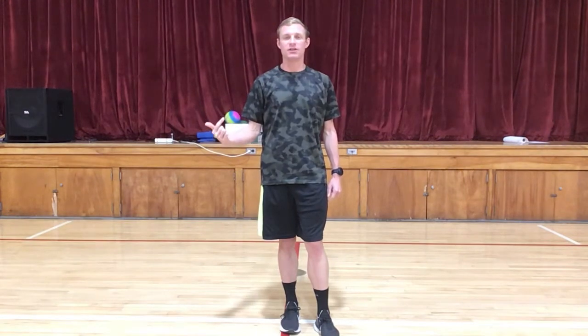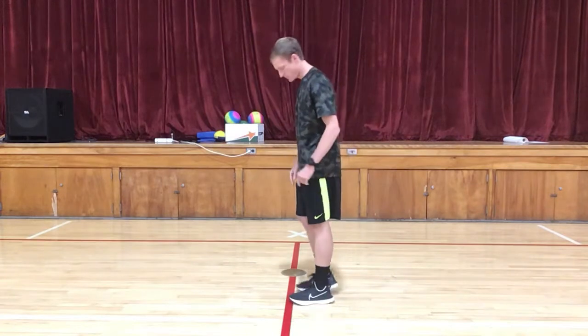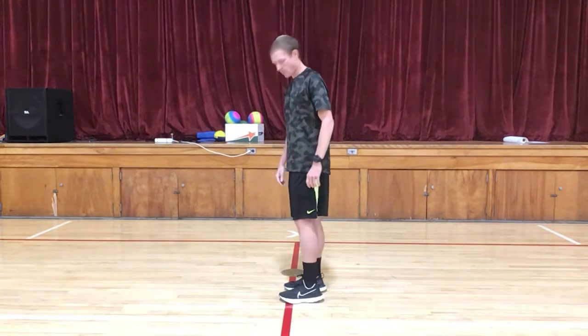For this, it's actually best to do it on a step, but I'm just going to be standing on this red line right here in the gym. If you're on a step it's a little more difficult.